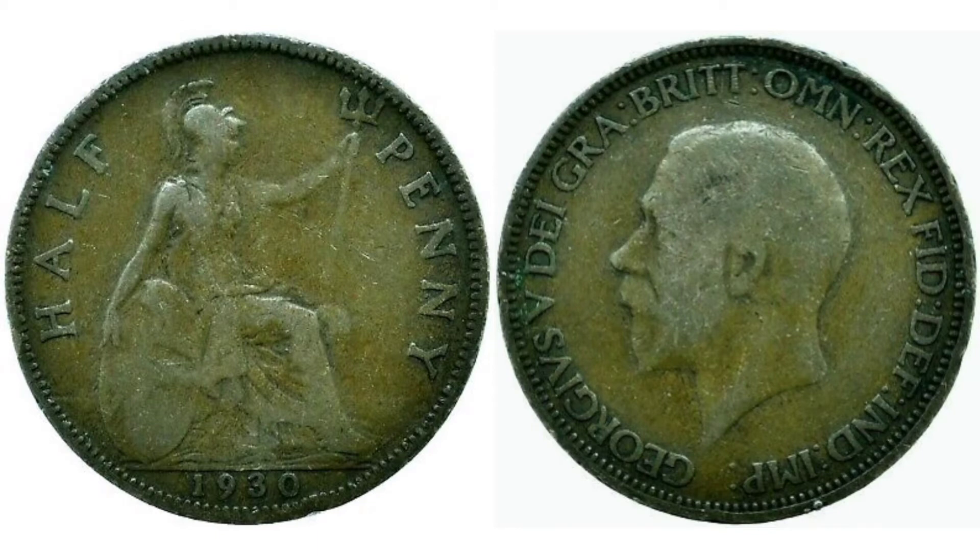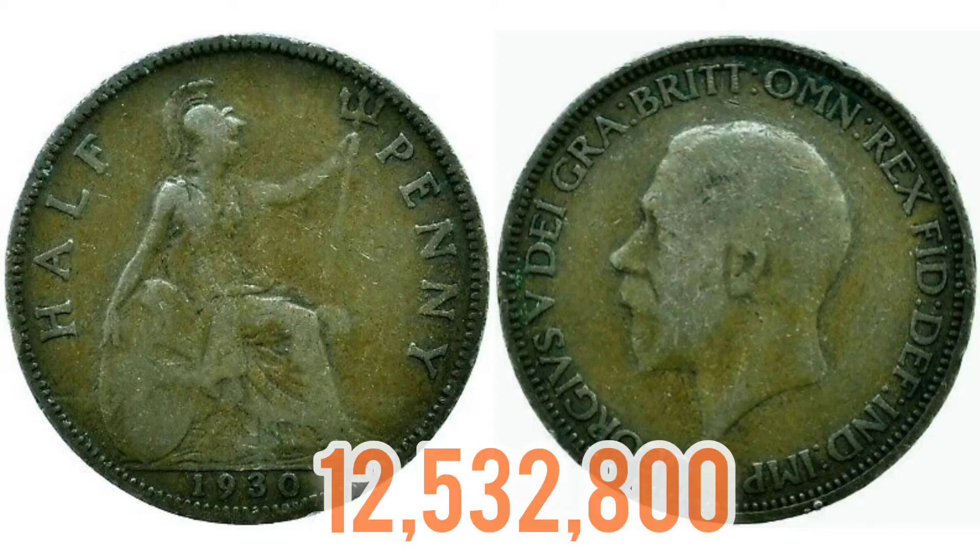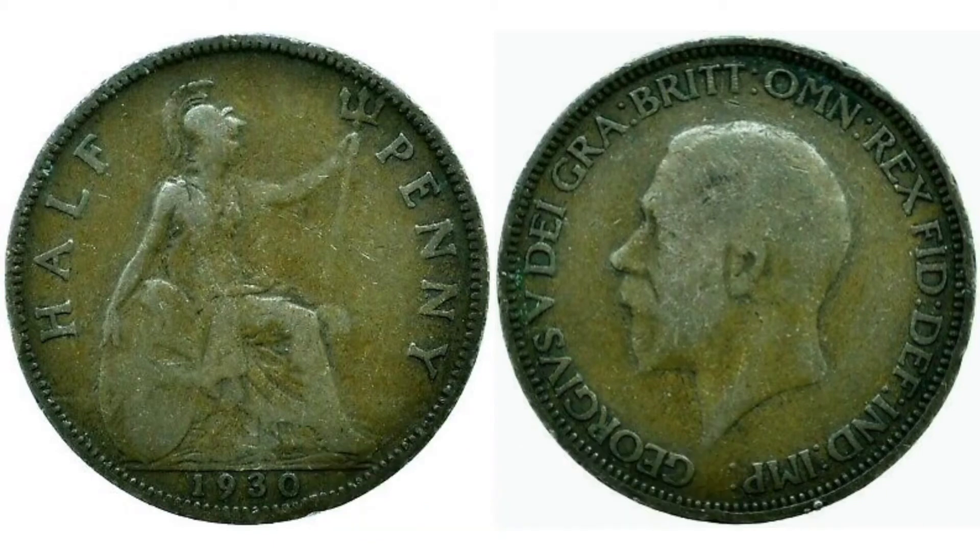So what we'll do now is move on to the coin's mintage figure — exactly how many of this coin were made for circulation. Back in 1930, 12,532,800 is that exact number.